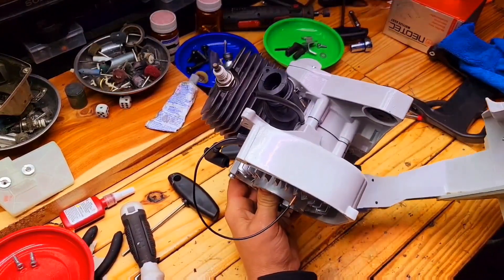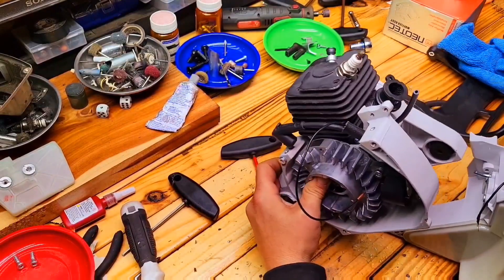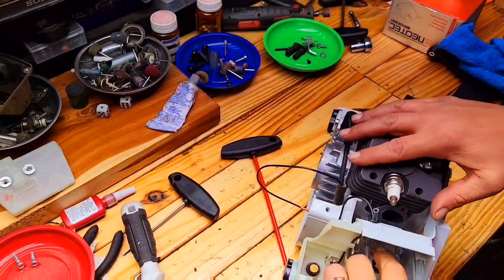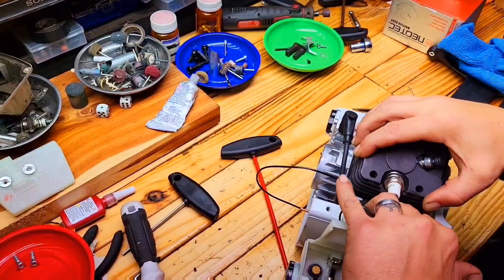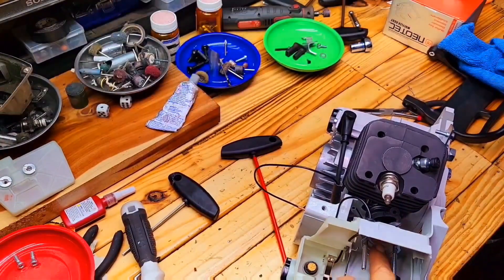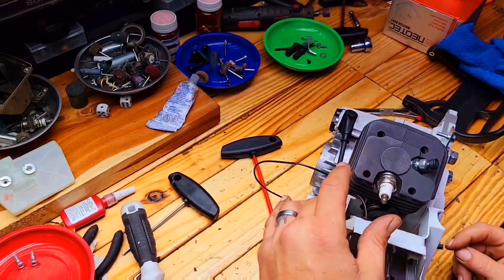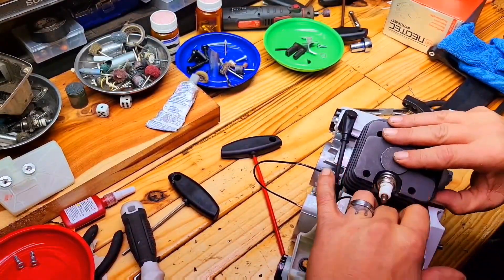Here we are putting on the fuel tank. You want to give it a little twist — it kind of fits in there at an angle — and voila. This is where you could have attached the boot to the fuel tank first and gotten it through there. Getting it through the fuel tank sometimes can be a little bit of a pain, but I'd rather struggle with this side and ensure that I have proper cylinder tightness, because you don't want an air leak.